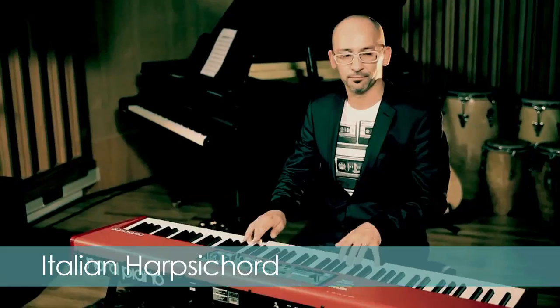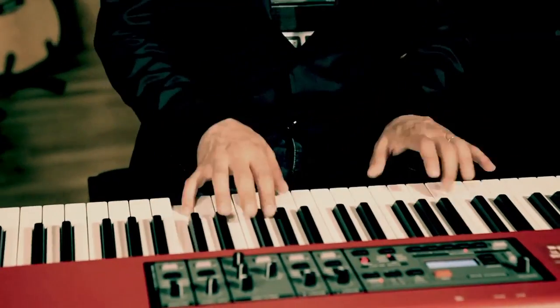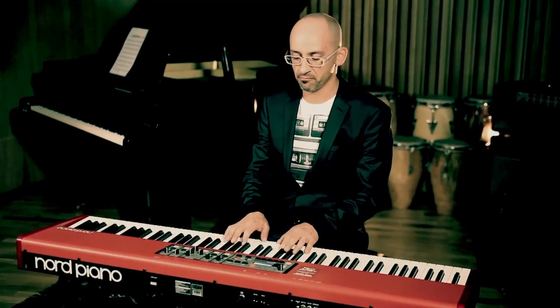Italian harpsichords are pleasing in their tone and serve well for accompanying singers or other instruments. It is this clarity of voice that distinguishes Italian harpsichord from later instruments. The Nord Piano library version is a beautiful Italian double string harpsichord recorded at the Swedish national radio, Studio 5.